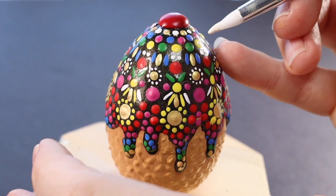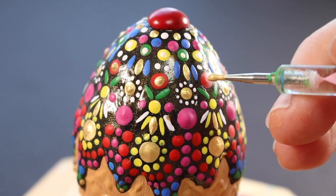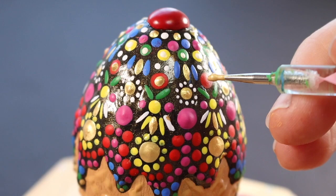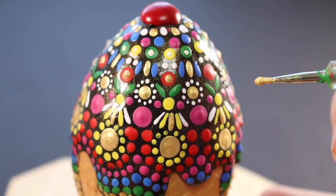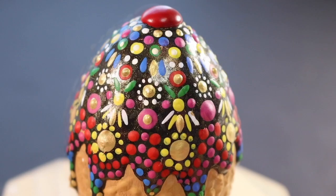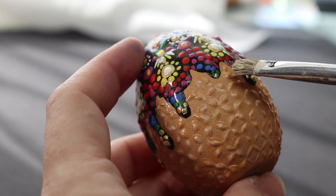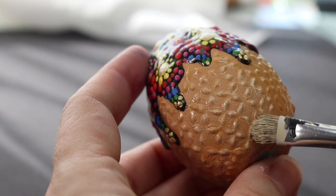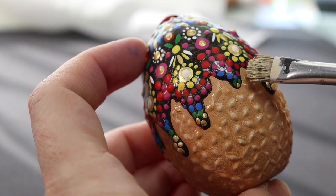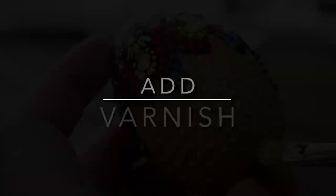Now everything is dry and we're going to add top dots. I like white and gold for top dots on this one, so that's what I'm doing here. To further accentuate the height of this texture, I'm using a dry brush technique — a lighter shade of tan loaded onto my brush, which I then wiped on a towel to leave just a little bit of paint on the bristles — and I'm just lightly brushing on top of the texture to raise those bumps just a little bit more.